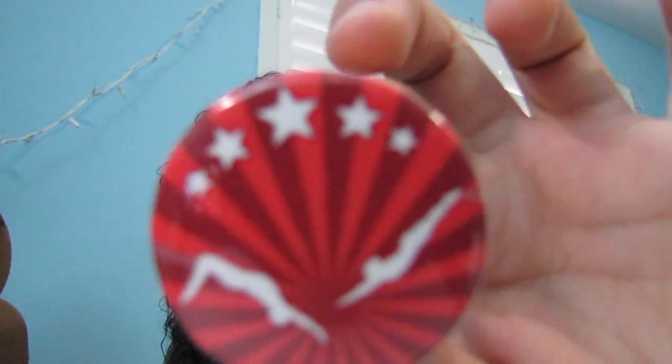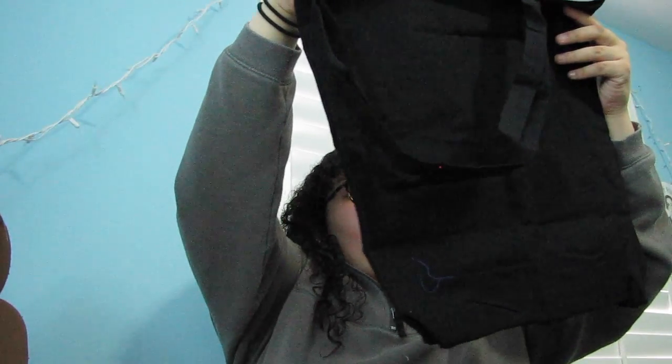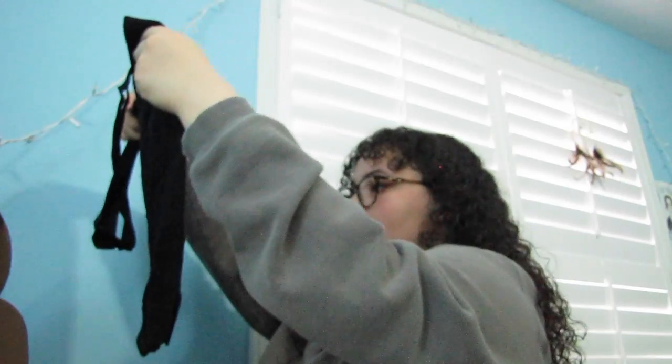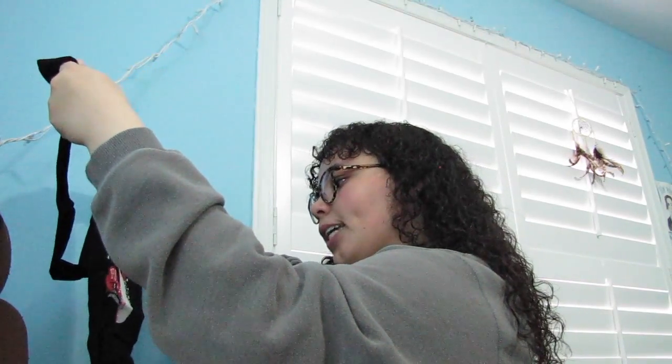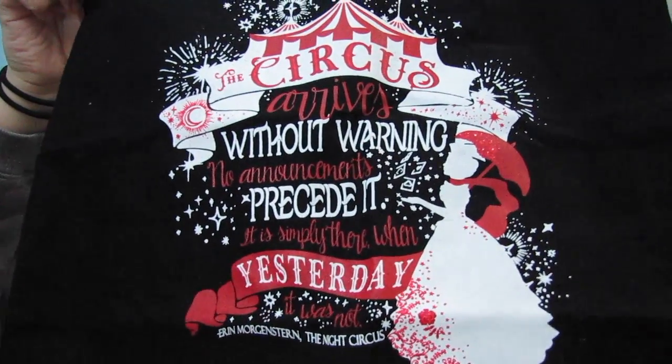We have this little pin which looks like two acrobats. We also have this tote bag, which I was actually very excited for because I love tote bags. It's really cute — it says, 'The circus arrives without warning. No announcements precede it. It is simply there when yesterday it was not.' It's a quote from The Night Circus by Erin Morgenstern.